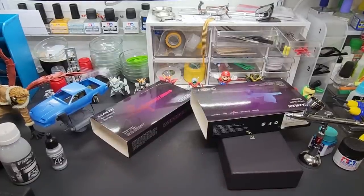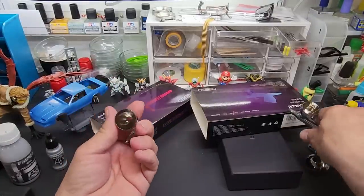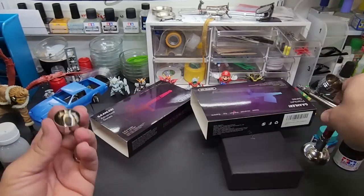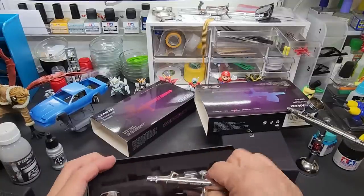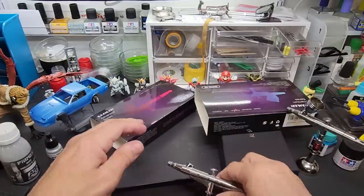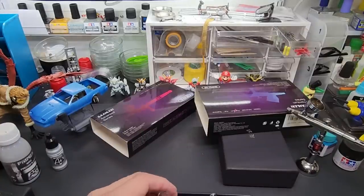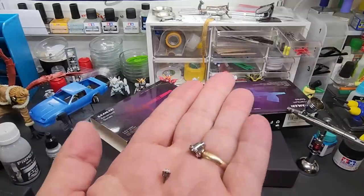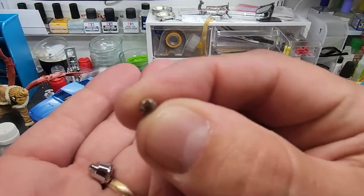Yeah, not quite as polished on this one. But you do get two cup sizes — look at that, a really large one thrown in there too. Really good looking quality here for an entry level airbrush. Getting the nozzle out to show you — really good quality for its price point, because it has many of the same components as their top model. There it is, it comes with the extra 0.5 millimeter needle and nozzle combo, with the same eight channels.